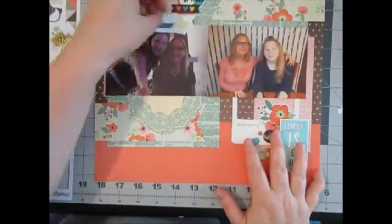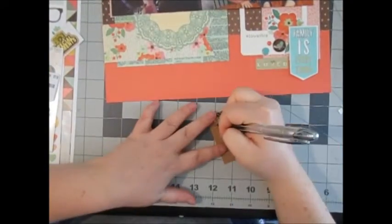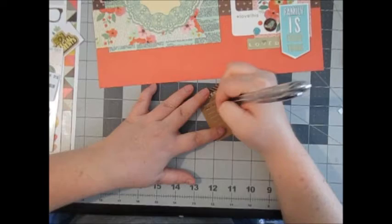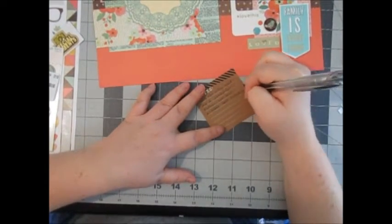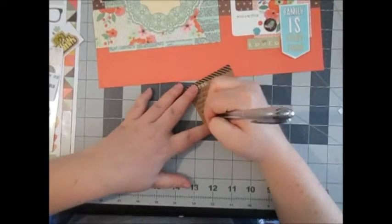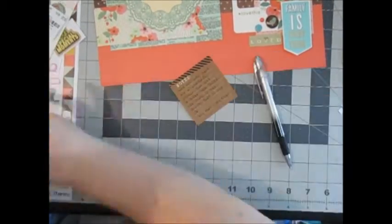My journaling pretty much said that God not only gave me a wonderful mother but also a great best friend. She truly is the driving force of my life — my hero equals my mom. And that is my layout for today, guys. Thank you so much for watching!